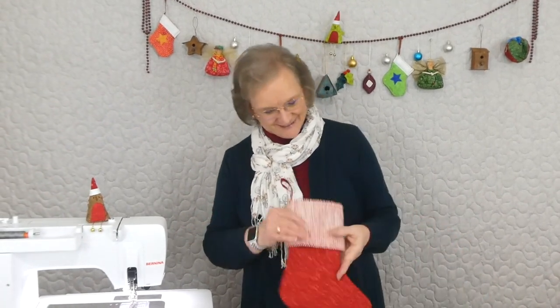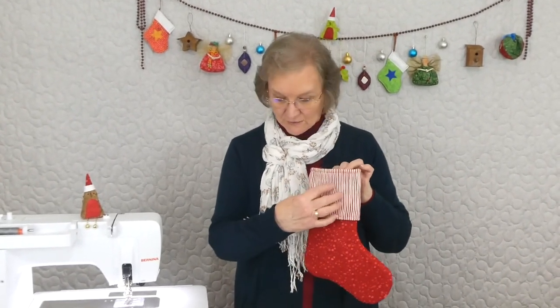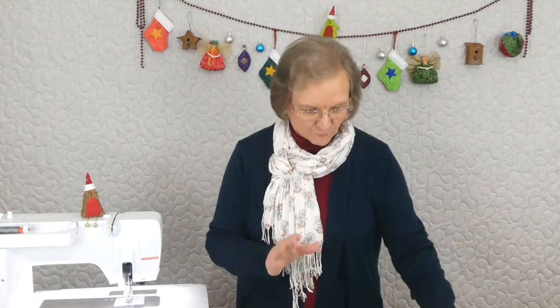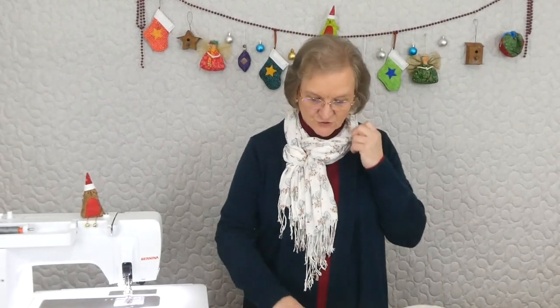We now have pillowcases and sacks even! We're making one of these today. So simple — you could actually appliqué on it. It could have some stars, it could have a little name, it could have a little bird, it could have any number of things around on that little cuff. But we're just doing a nice stripy one.